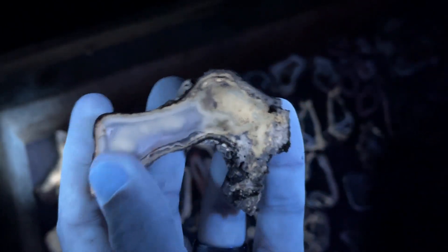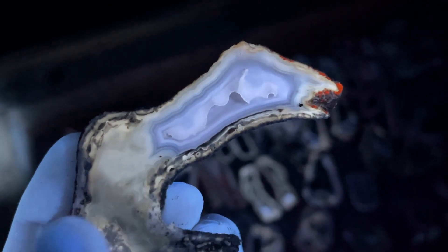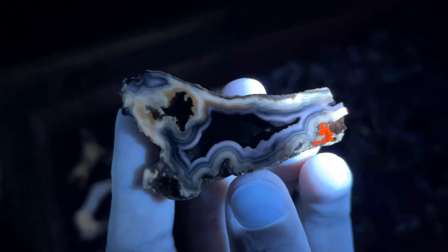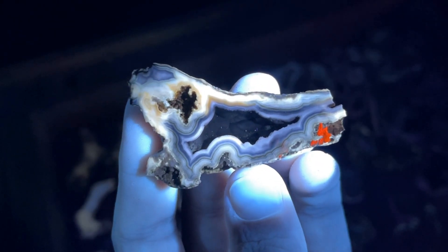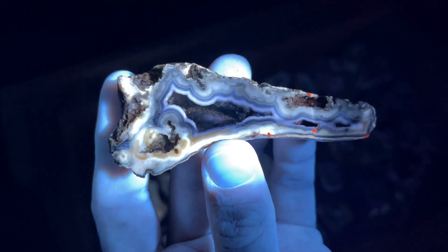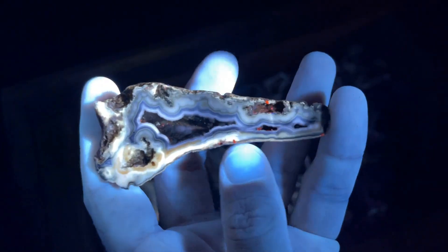Up in here — so cool. Look at how detailed those agate bands are. Fantastic. This one's pretty special — so cool, crazy. Those were not there before — those beautiful agate band details right along here. So neat.